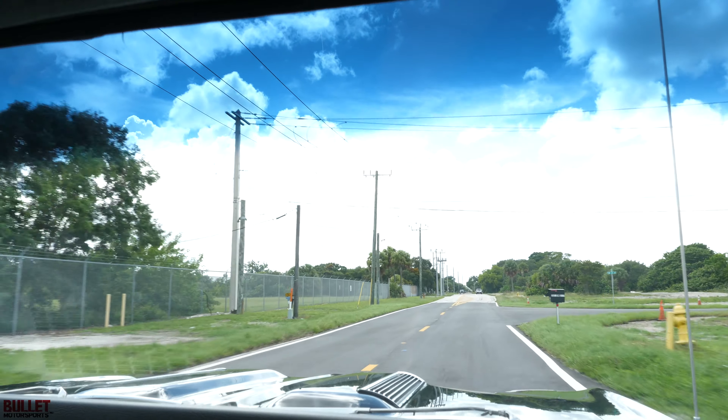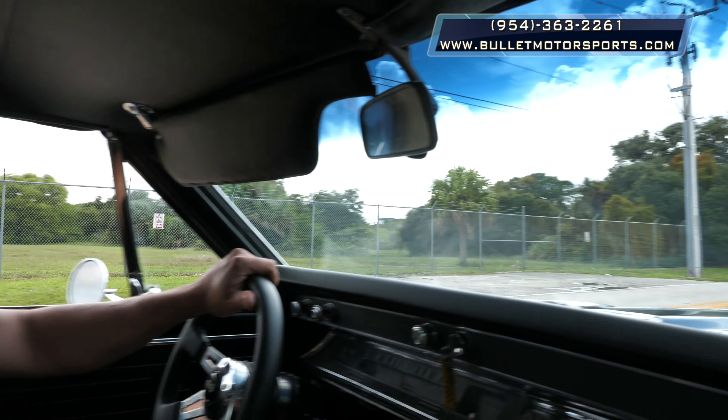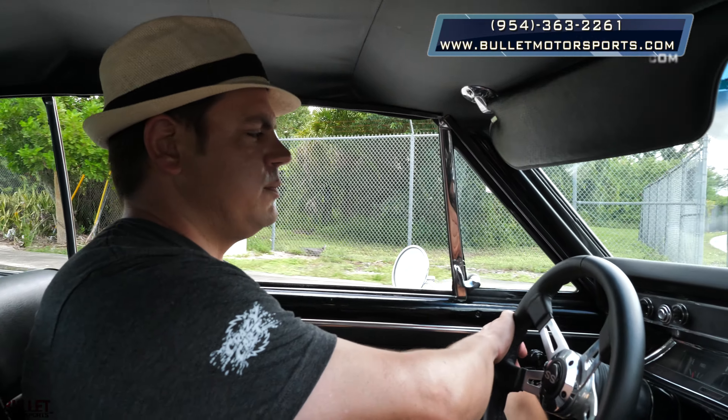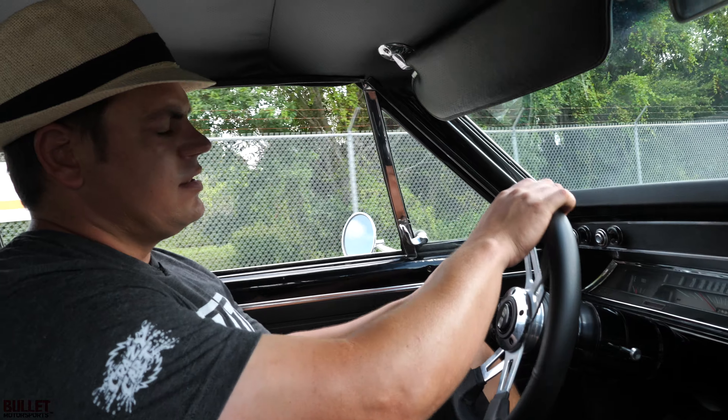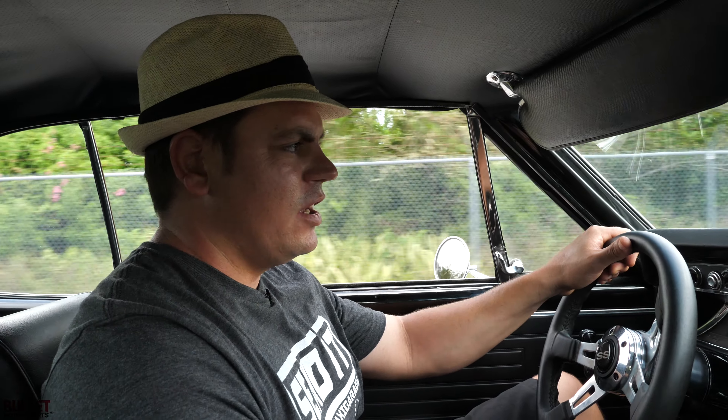If you guys are looking for a real muscle car, this is definitely it — the Chevrolet Chevelle. Call us at 954-363-2261 if you have any questions. We can ship worldwide. If you want a transport quote for this beautiful machine, just send us an email at sales@bulletmotorsport.com. Thanks again, and please subscribe. Let's get some outside shots.